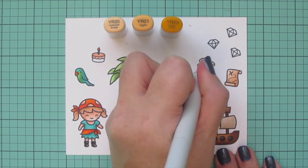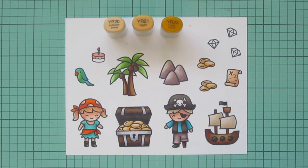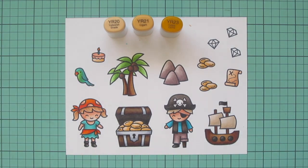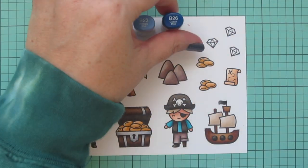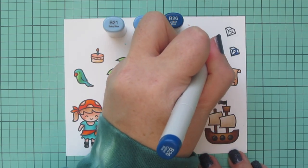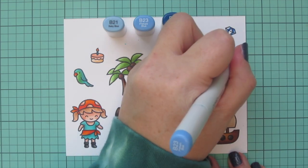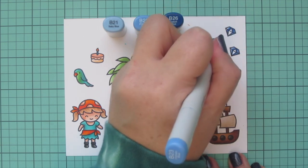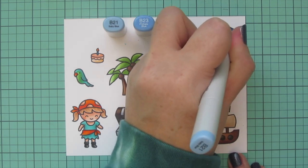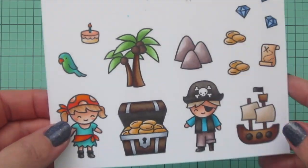I colored in the cake with YR20 and added a little shading with YR21. Then for my three gems I decided to make them sapphires because that's my birthstone and my personal favorite gemstone, so I used B21, B23, and B26, shading on the edges of each facet and leaving the center facet for the highlight where the sun would hit. Then I trimmed everything out with their matching dies.